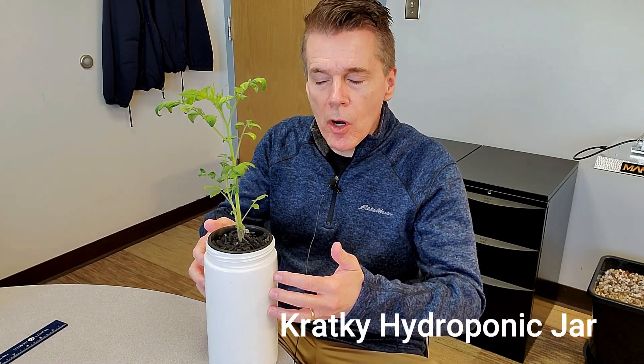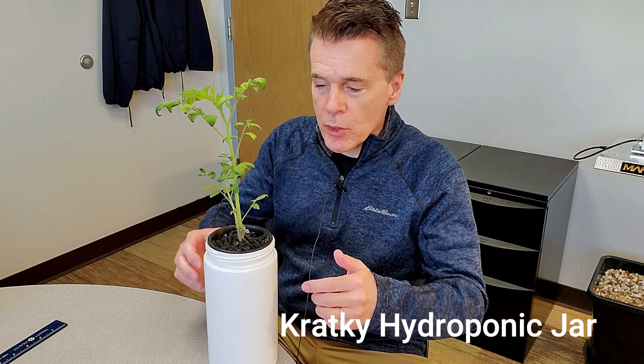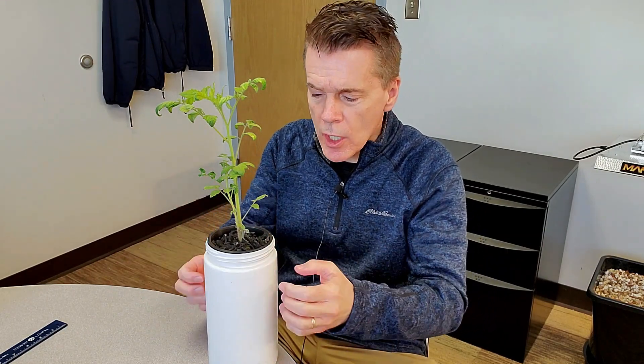This is only a half-gallon jar, it's glass, and I used a net cup, rockwool, and some media around that, and I just filled the nutrient water up to the base of it. There's no air stones — all it is is just Kratky hydroponics.